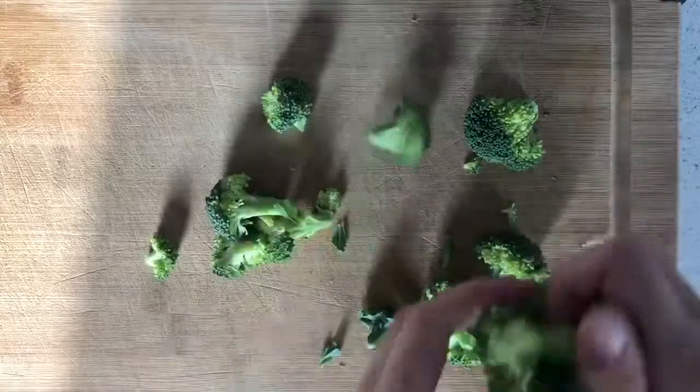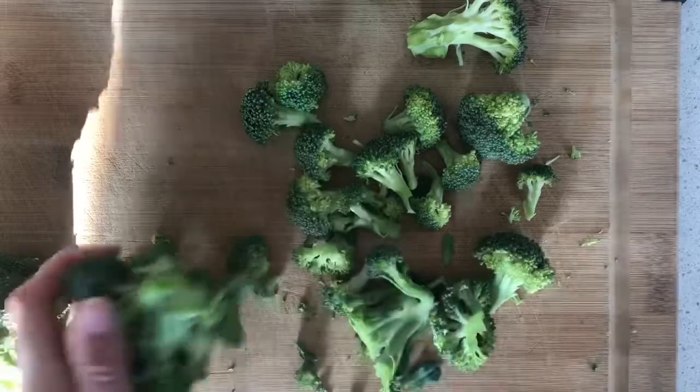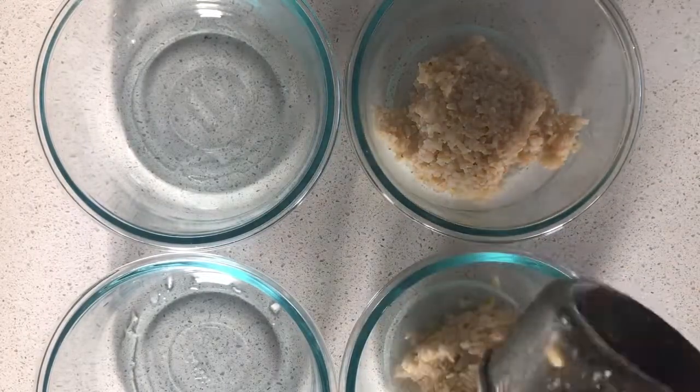Next, I found some broccoli buried in my fridge, so I'm just cutting that and frying it on the pan. I'm also frying up some tofu and tempeh, adding a little bit of barbecue sauce once they're done, and combining everything with some brown rice.